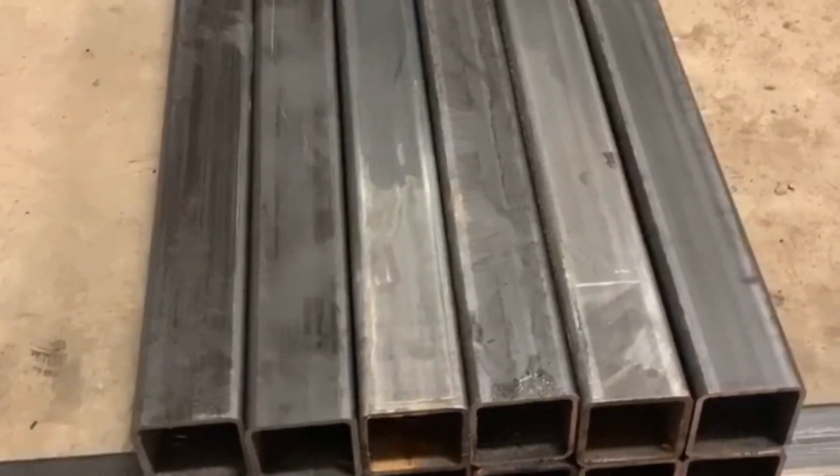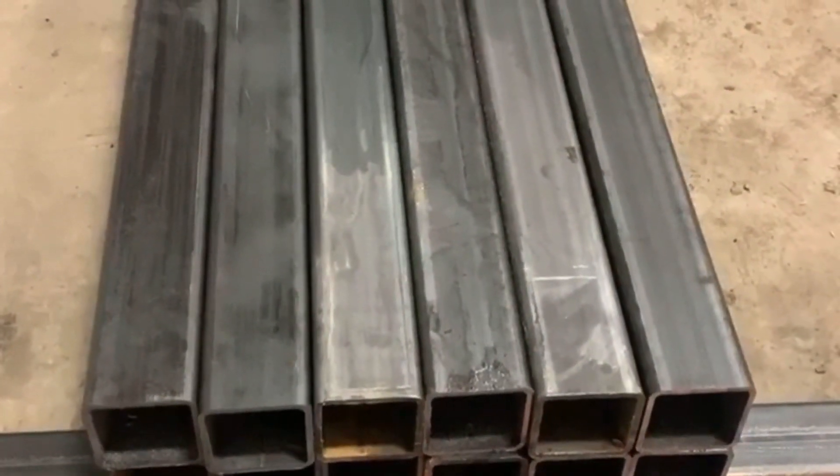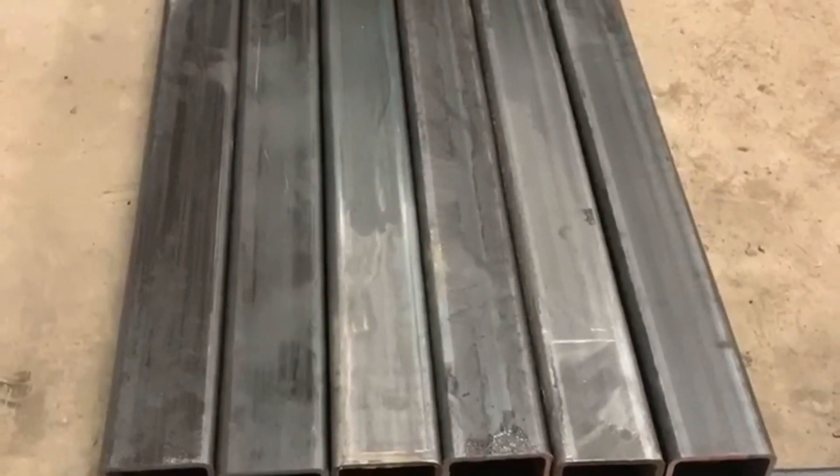Got all the cross braces cut — there's 12 of them, four by four, quarter inch thick. Now I've got to bring in the long ones; it's going to be 24 feet long.